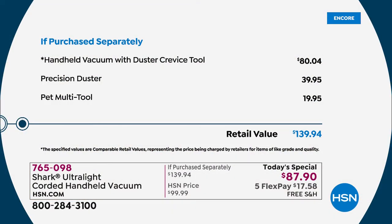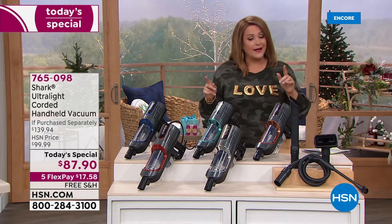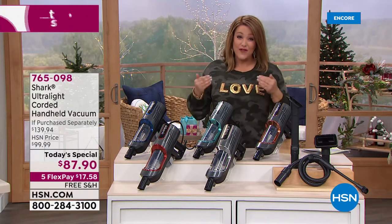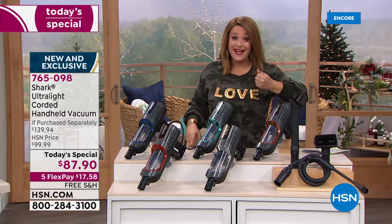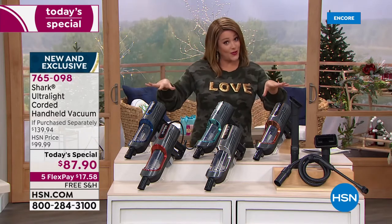The retail value is $139.94; we're at $87.90 — less than $90. It's not going to replace your full upright, but knowing you have full suction power of an upright in a three-pound design, you're going to find yourself grabbing this all the time. Place your order — let me show you all the cool colors.